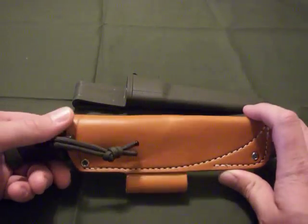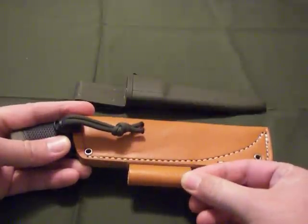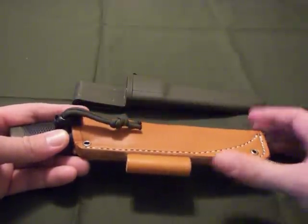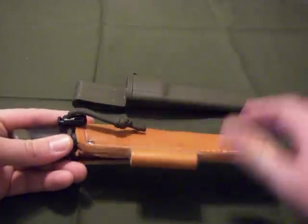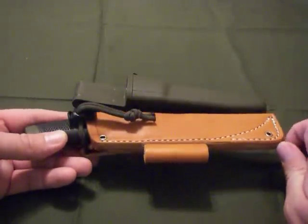I like the sleeve very, very much. It's also got a place for the fire steel. I don't have a fire steel big enough to put in that, but it's really no big deal — I always carry one anyway with the kit.